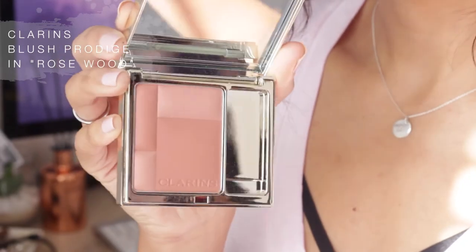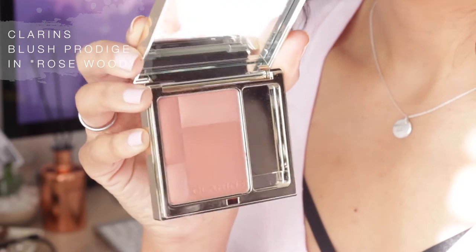For blush I'm going to be using a blush from Catrice — I'm not sure how to pronounce the name — and I'm in the shade Rosewood.